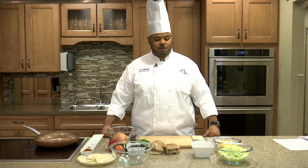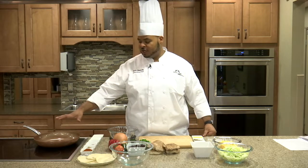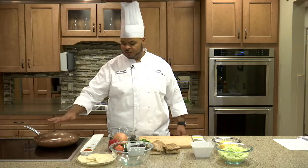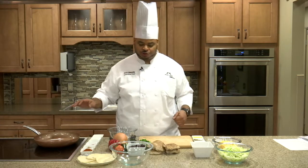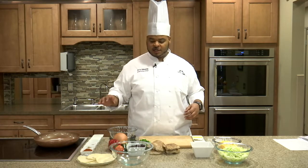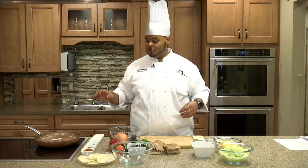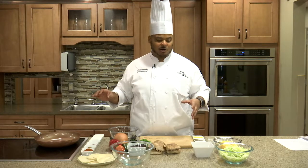The first thing we want to do is go ahead and start preheating our large skillet. I have it on medium heat. We just want to get that nice and hot so when we're ready to cook down our black beans — but first we want to make a simple six-ingredient taco spice.